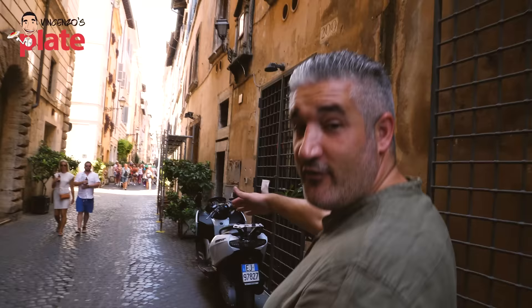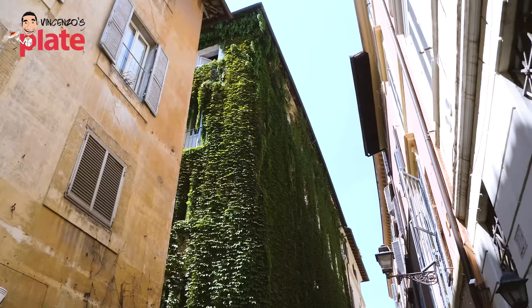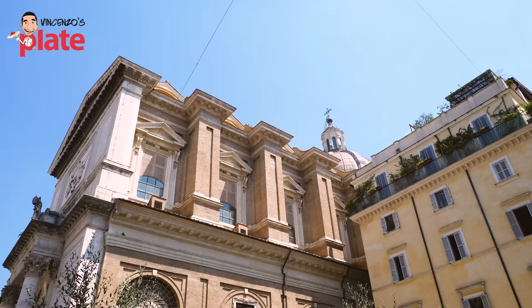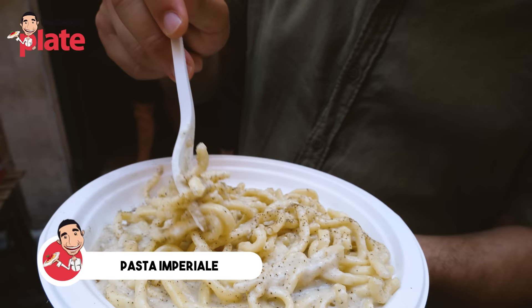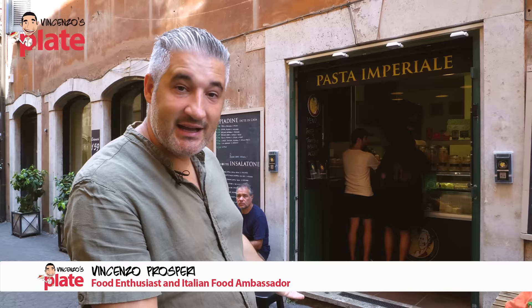It's full of antique shops and a must-see when you come to Rome. It's nice and cool, even if you come in summer. Guys, this is Pasta Imperiale in Via dei Coronari, and they make one of the best cacio e pepe in Rome. Look how creamy it is, full of pepper, amazing. You can do take-out or you can eat it outside if you find a spot.